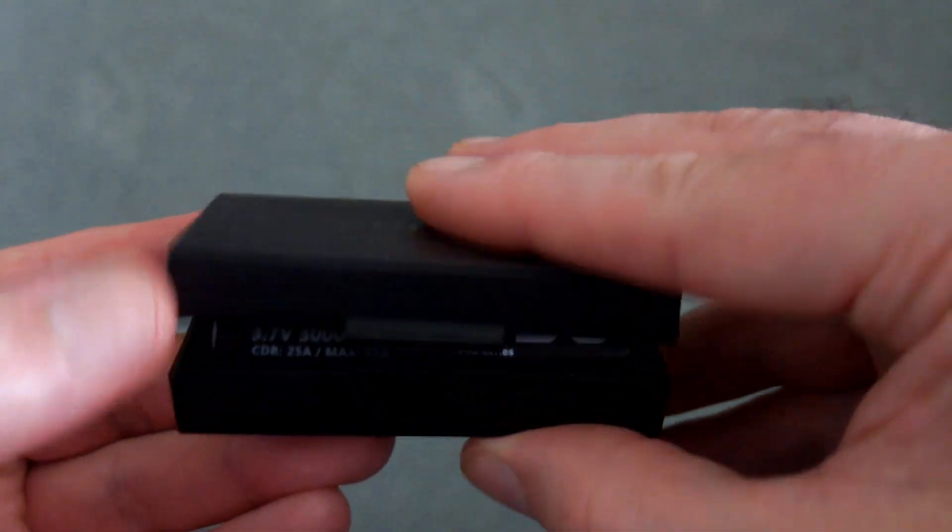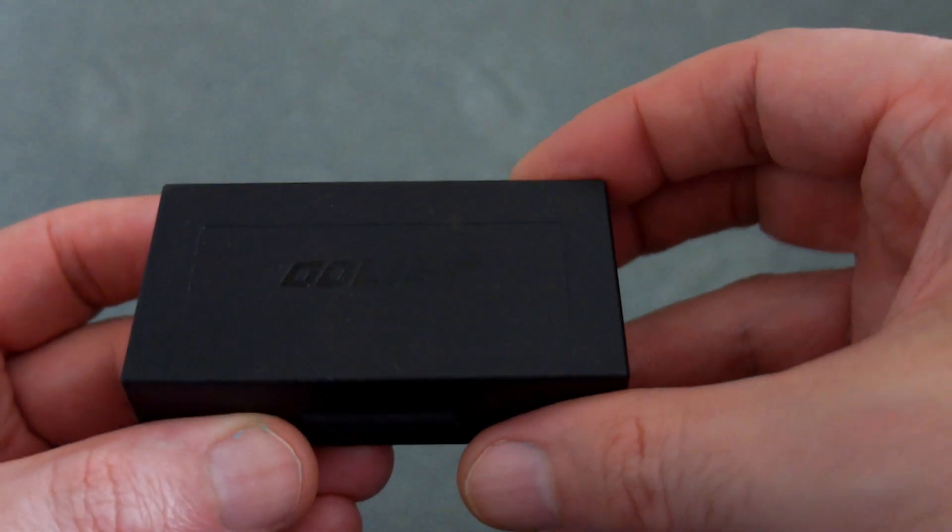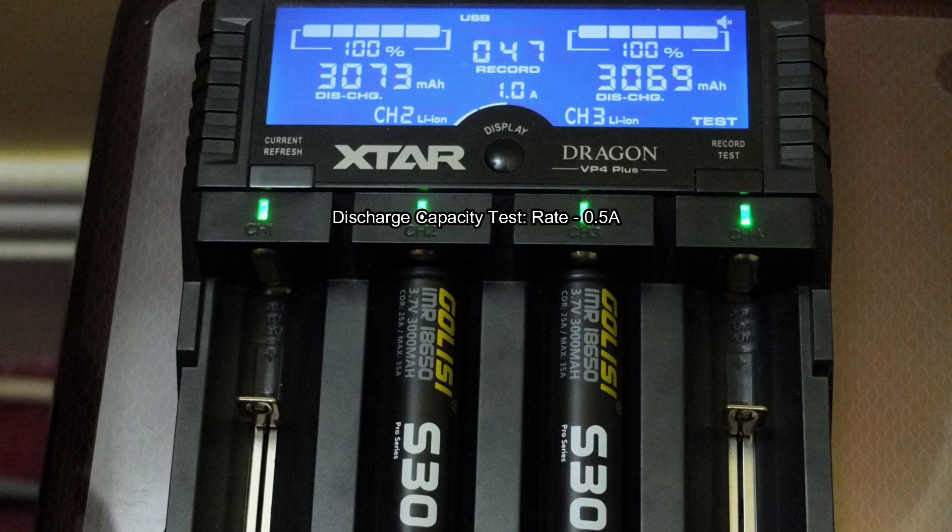There is your QR code and your verification code. The cases on these are quite good — I'm glad they include them, nice little extra. And the capacity discharge test on both of these batteries was just over the 3000 milliamp hours, so they're well on target and slightly better.